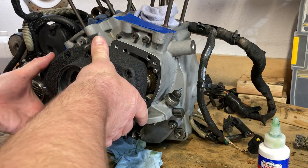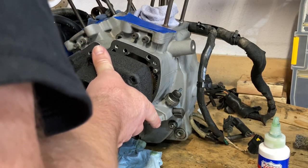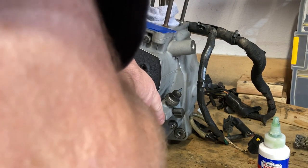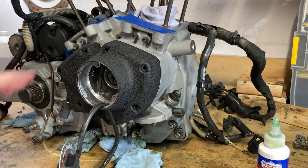Dry starts are muy malo for engine components. And there we go — it's on. Now I'm going to go ahead and torque everything up real quick.